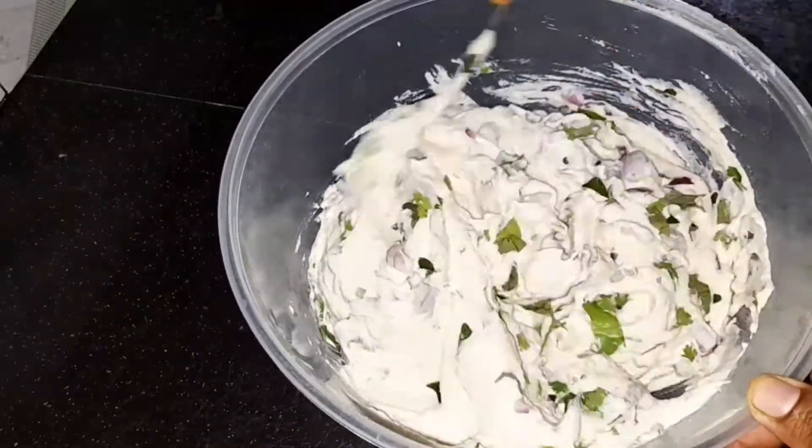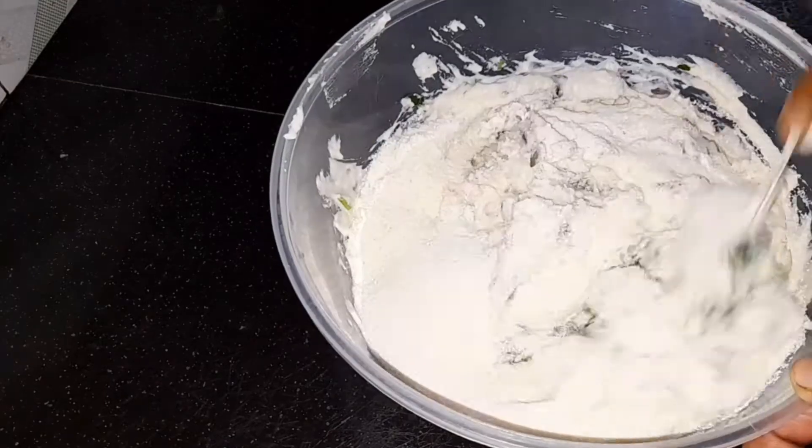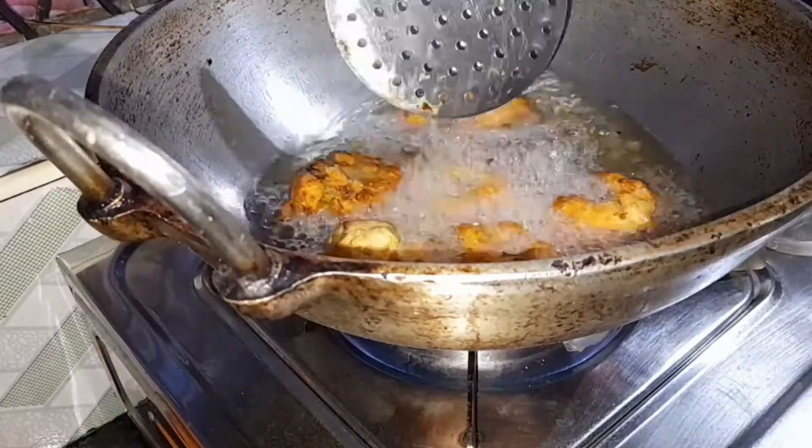Hello everyone, welcome back to my channel. I am going to show you a recipe.